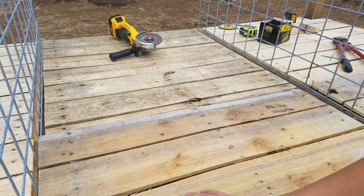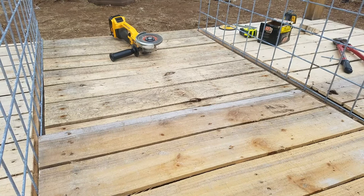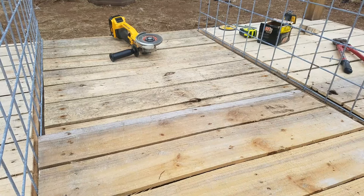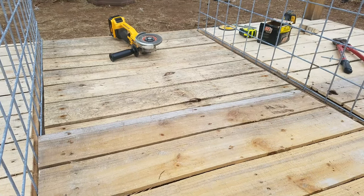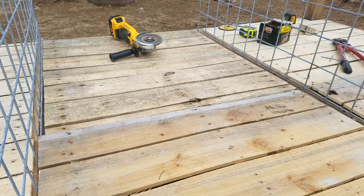Now I'm gonna go through and smooth all this out. The other two kennels I already got smoothed out. I'm gonna take the angle grinder, go through with this, and then after I get through smoothing it out I'll show you guys how to treat the wood a cheap way.